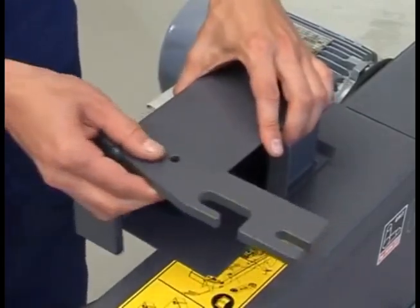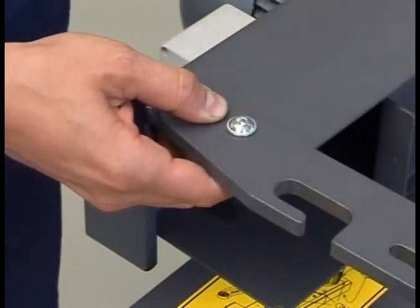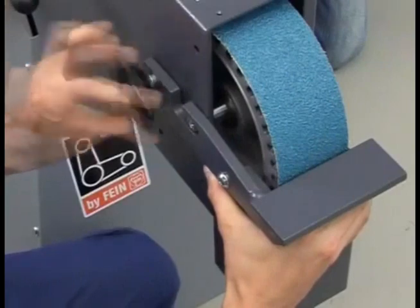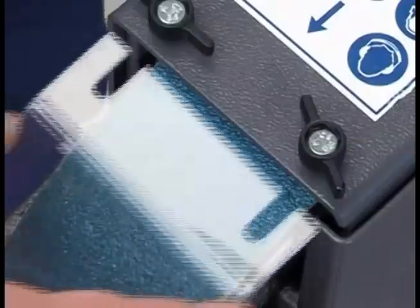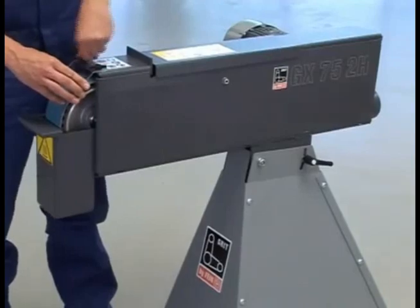Attach the spark box to the grinding plate. Mount it with a distance of no more than two millimeters from the grinding belt. Don't forget to attach the eye protection visor.